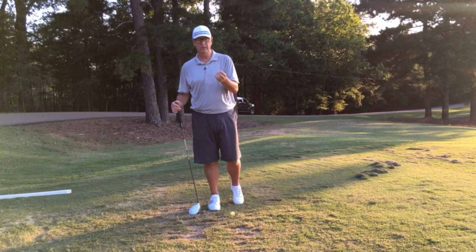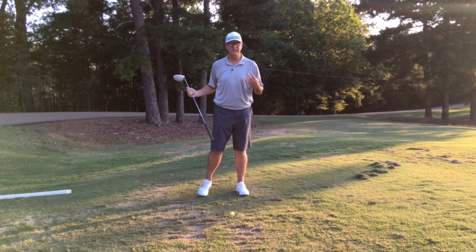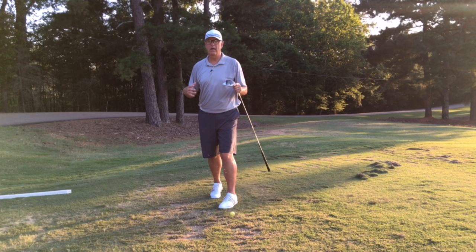One of the things I see in students when they first come to me is trying to create more club head speed by throwing more of their body into it. It's the idea that if I need to work hard, I've got to put everything into it. Unfortunately, golf is an underhand sport and it doesn't work that way.